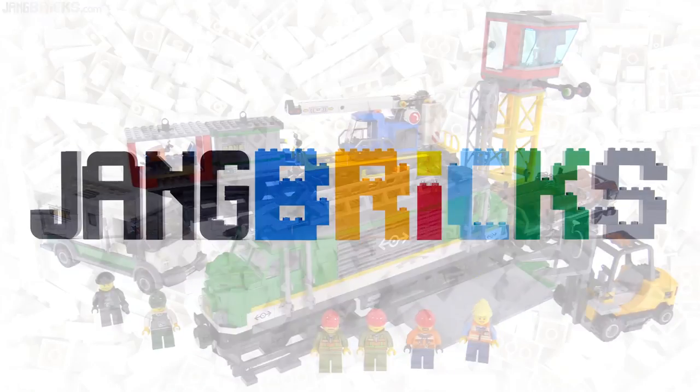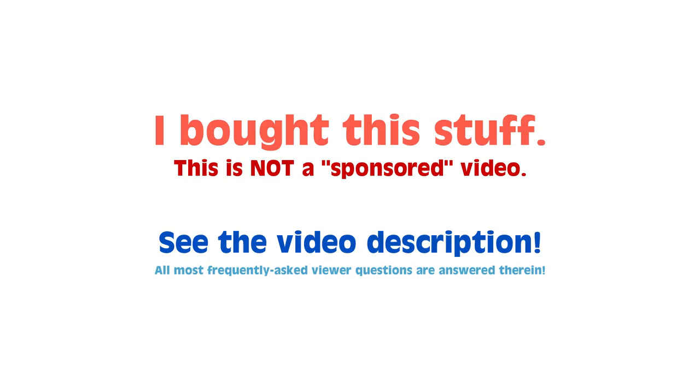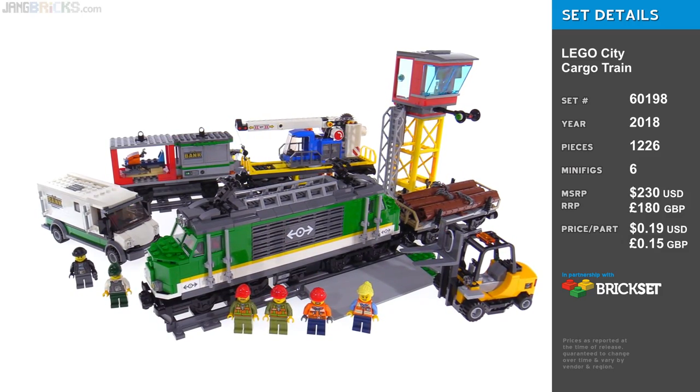Hello everyone, this is a happy day for me because I get to show you the new LEGO Cargo Train. The set is called Cargo Train.